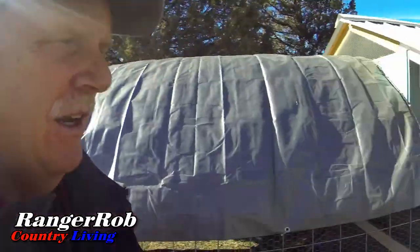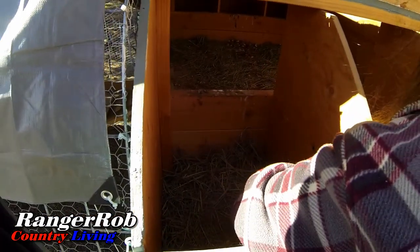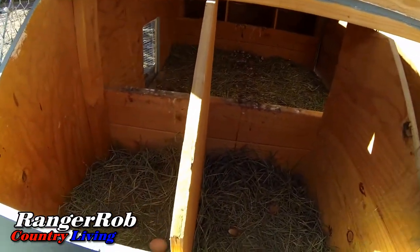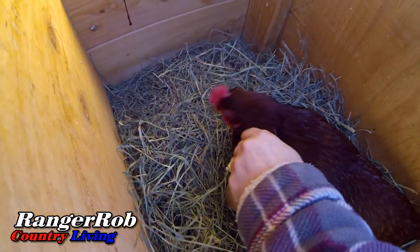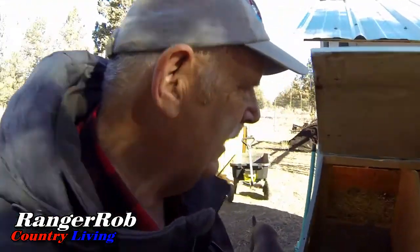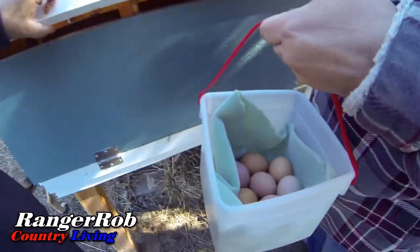We've got the chickens all fed and now it's time to check on the eggs. Let's look — we've got two here, two there, one there, one there. We opened the other side: nothing there, nothing there, one, one, one, one, two, one. So our total today is eight eggs. We'll probably get another one or two later today.